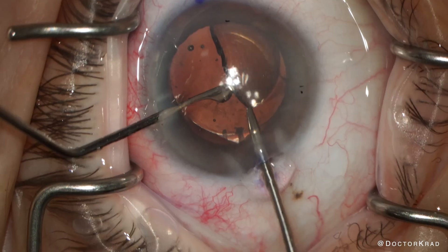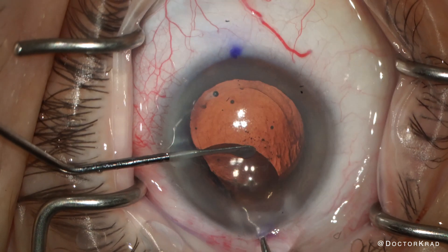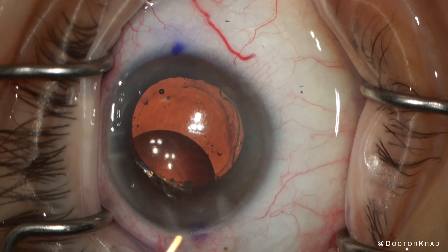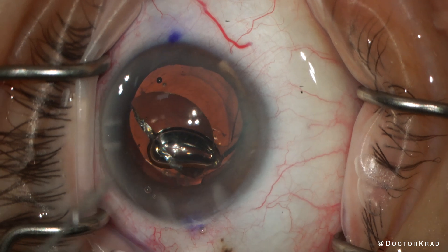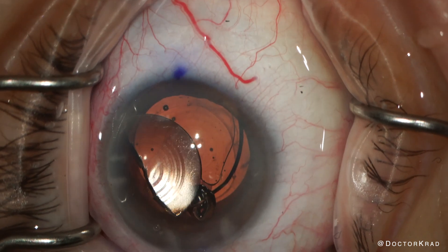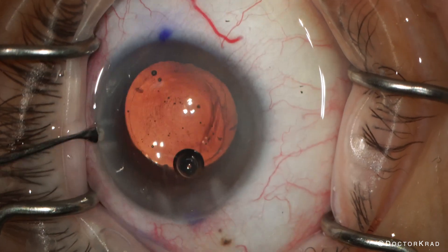Then we try to do the same thing for the other side. At first I don't have enough purchase on the IOL, so the grasper slips. I'm just going to get a better bite. But before I do that, I'm going to re-inflate the anterior chamber with some viscoelastic to make sure that the endothelium is protected and I have enough space. Now we'll have a second attempt at grabbing that IOL — a little bit of a better bite. And that's it.